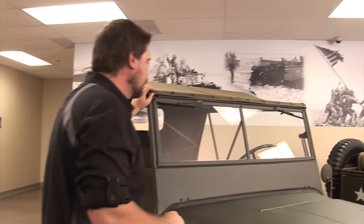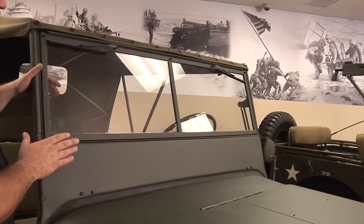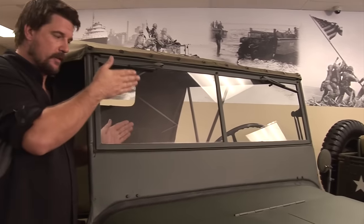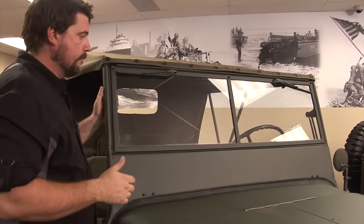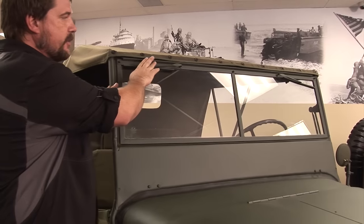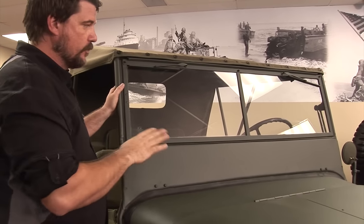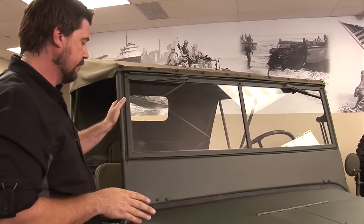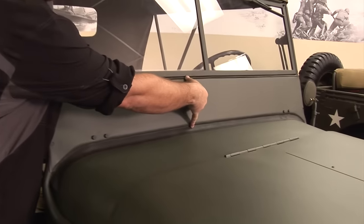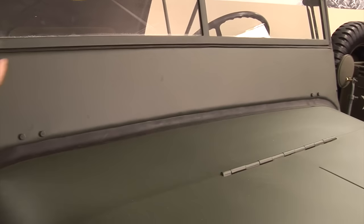The windshield on the MBs is a two-piece windshield, made to pivot out so you can have access to the outside air, shoot through them, or whatever you need to do. It has hand windshield wipers — that means they're manual, no vacuum hoses or electric. The windshield base is about six or seven inches wide.